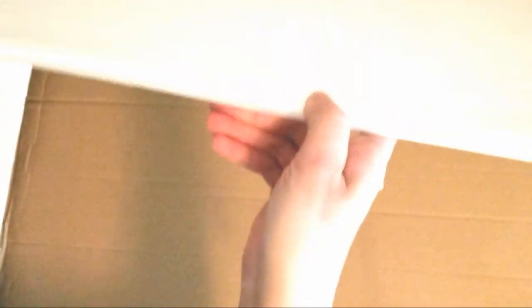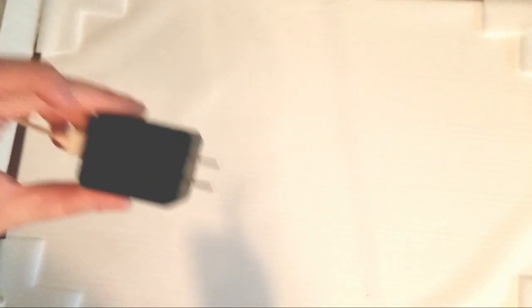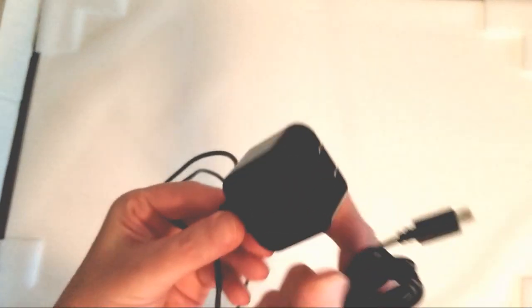Just so you have a heads up — if you want to plug this into a wall outlet you're going to need one of these USB wall adapters. These are readily available in pretty much any store or online. Just look up a USB wall adapter and you should find one cheap. It doesn't look like this comes with it — it just comes with your standard USB power cord.